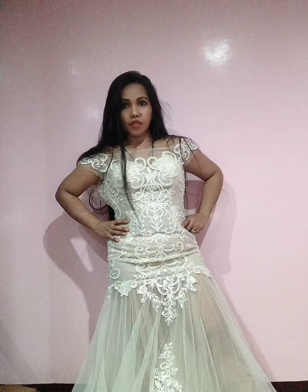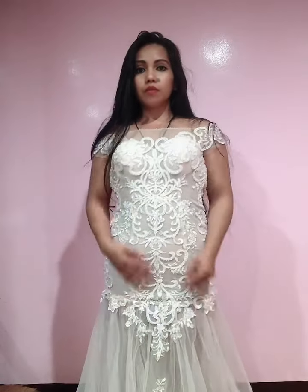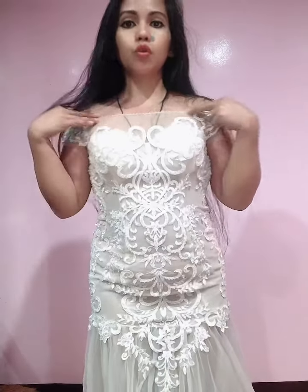This is really, really nice — a mermaid gown, off shoulder. I'm not going to turn my back because it's open; it has a zipper.